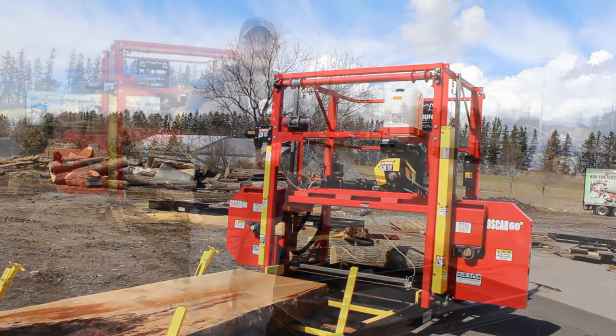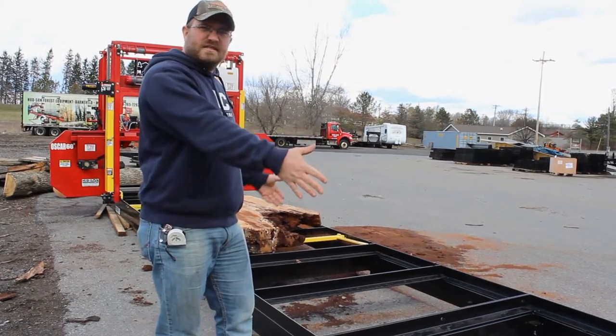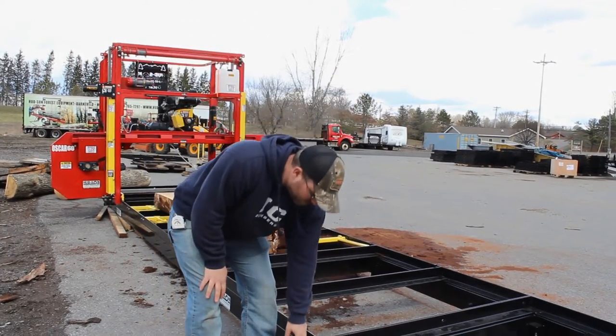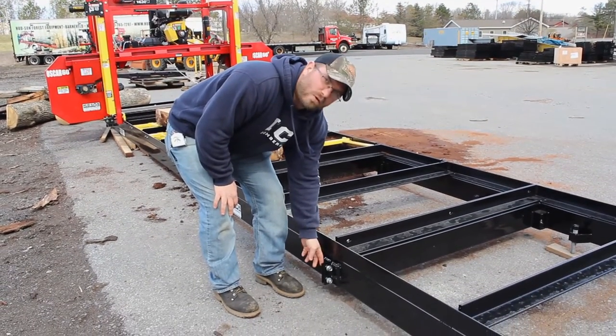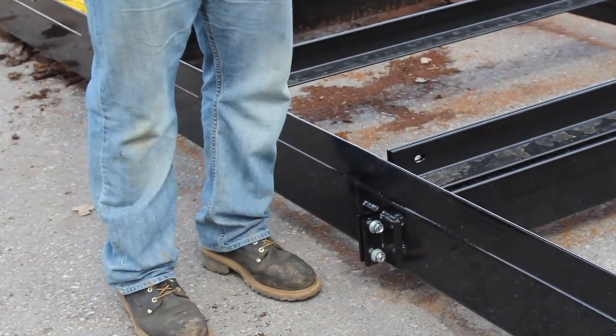How you doing? First thing you're going to do when you get your Oscar 60 is get your track in place and level it. In this particular case you're going to bolt your two sections together. All you're going to do is bring your two sections together — we've got these little ears welded on — three-quarter inch bolts, just bring them together. There's two on this side and two on this side for a total of four.